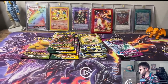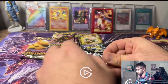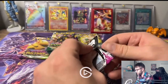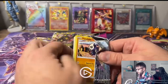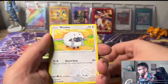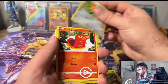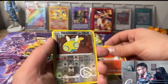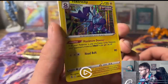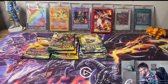Alright, the very last Fusion Strike - let's make it count, we already got a V and a VMAX from it. As I'm struggling to open it... there we go. We got a Pancham, a Wooloo, Sage, Left Key, Dunsparce, and we got a Toxtricity - a real holo there! Alright, not too bad.